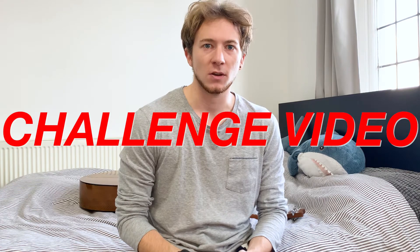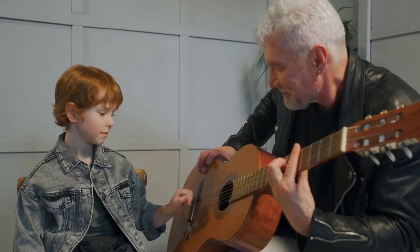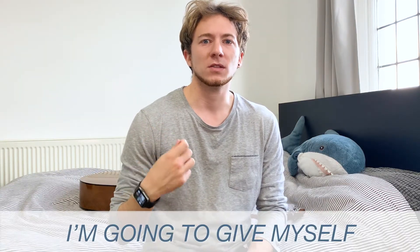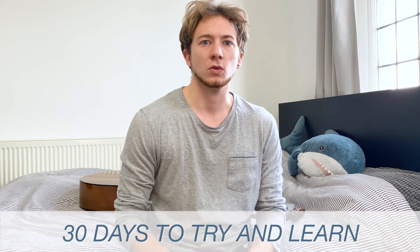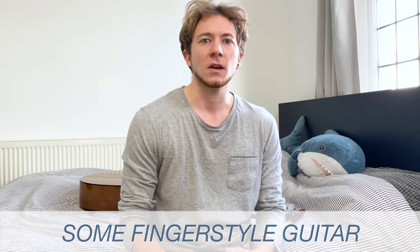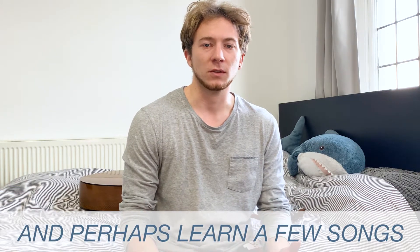Welcome back to the channel guys, this is another challenge video. I have been playing guitar in the past and I had a few lessons ages ago, and I've always used a pick. I'm going to give myself 30 days to try and learn some fingerstyle guitar and perhaps learn a few songs, so no pick for now.